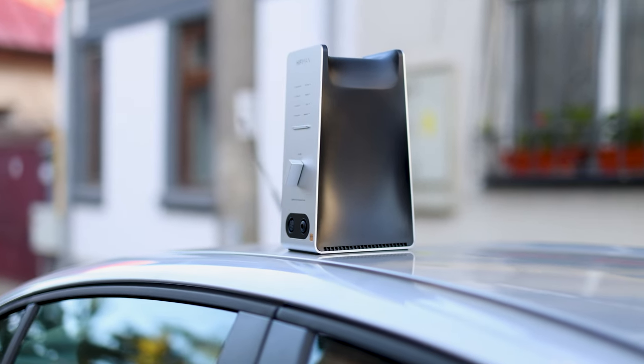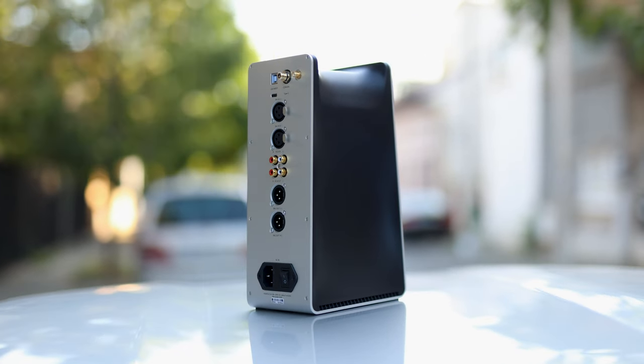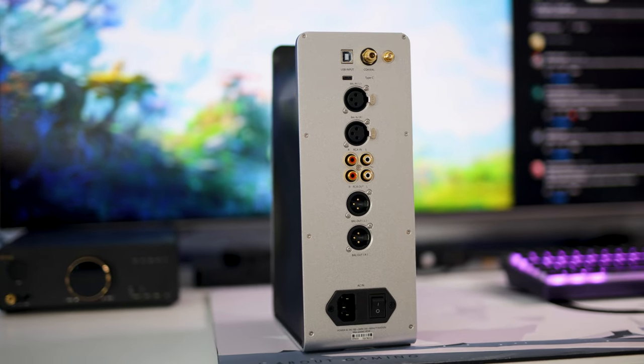I also tend to prefer the NOS mode — no oversampling — which seems to sound better: more detailed, cleaner, brighter, and generally more pleasing to my ears than the OS mode. Interestingly, on other headphone amplifiers I did prefer the OS mode, so the Himalaya DAC is something special.